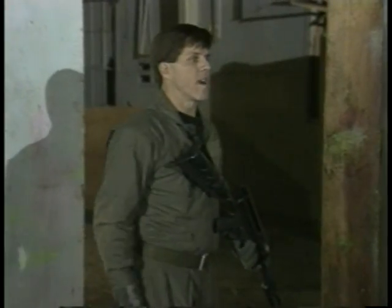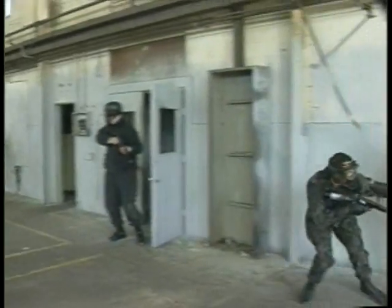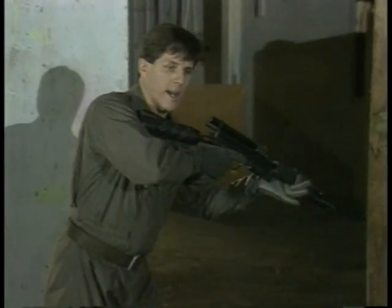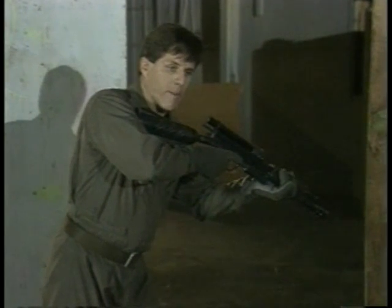In CQB there are very few times when you need to be running. There are some, but as a rule, if you're running you're probably wrong and you're probably out of control. I need to be able to get my weapon to bear on a threat no matter which direction it's coming from, expected or not — I have to have that weapon ready to go.